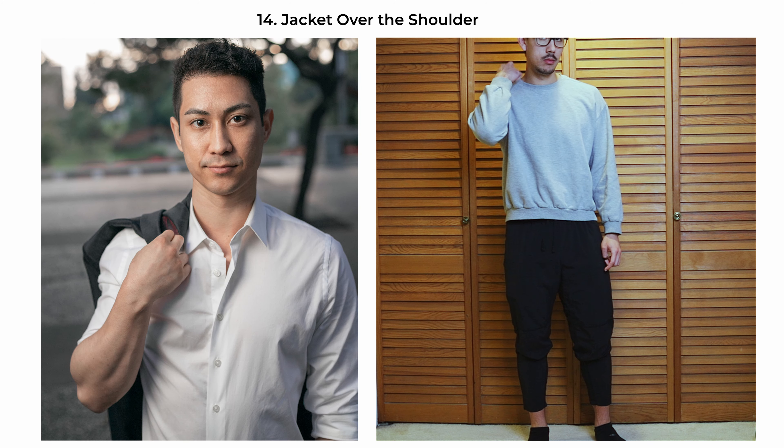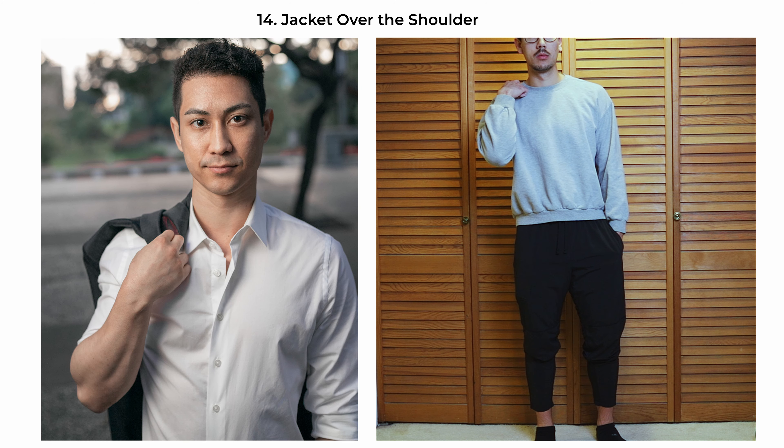The jacket-over-the-shoulder pose is a timeless look that exudes casual sophistication. The subject faces the camera with one hand holding the jacket casually draped over the shoulder, adding a relaxed attitude and a sense of style. This pose is versatile, fitting for both a casual outdoor scene or a more formal setting, as it bridges the gap between laid-back and dressed-up.